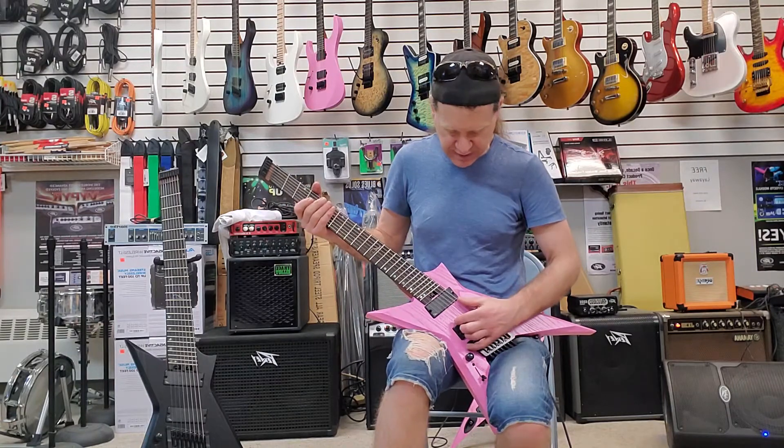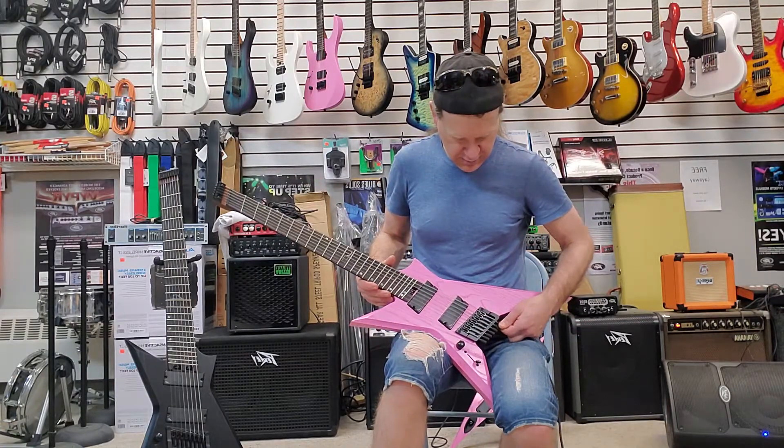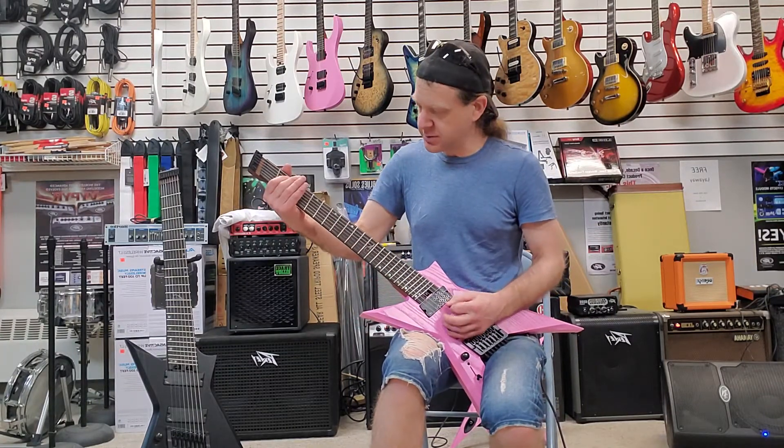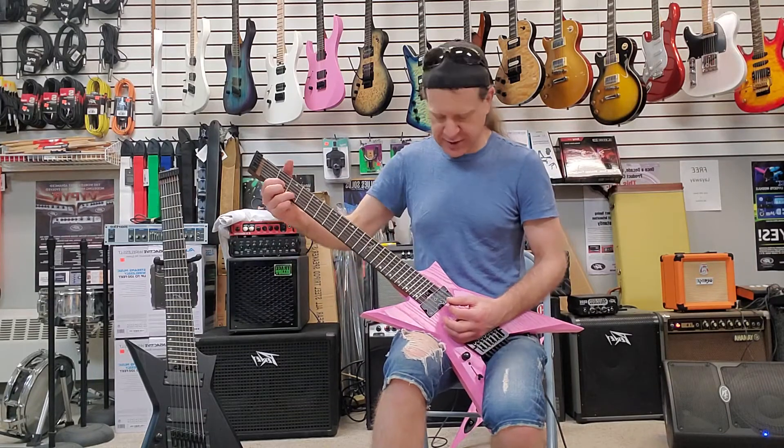That's out of tune, so we need to tune that. Real simple, real simple. It sounds brutal — it's rattling the snare over here, which is annoying.